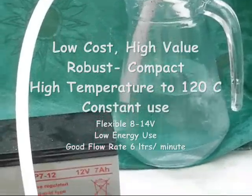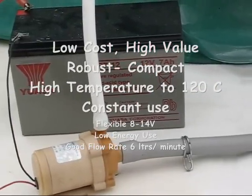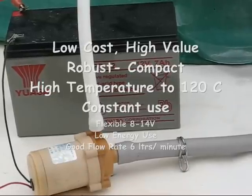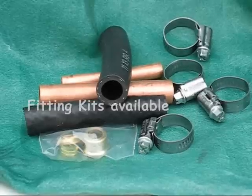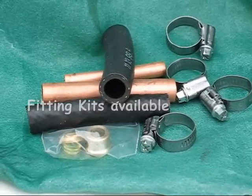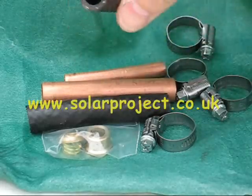This is a low-cost high value pump. Excellent for solar purposes — I use one in my own 40 evacuated tube system where it has been running silently for two years. Fitting kits are available to enable you to plumb into 15 or 10 millimetre plumbing systems.